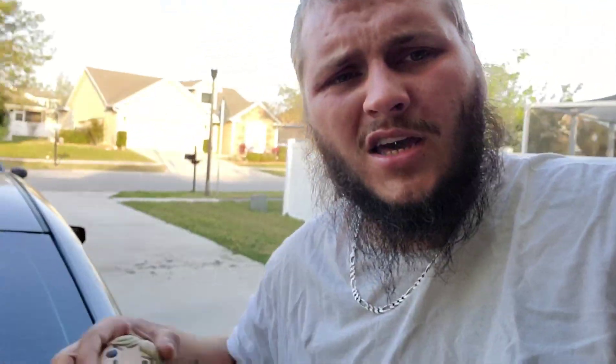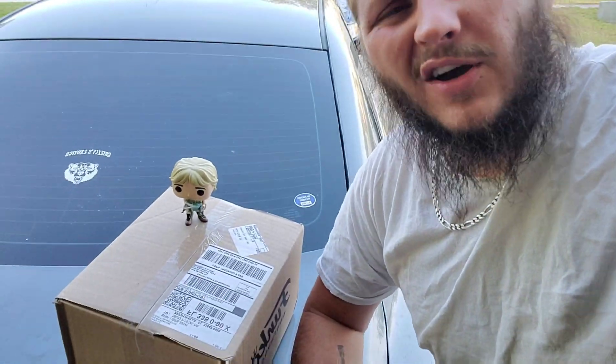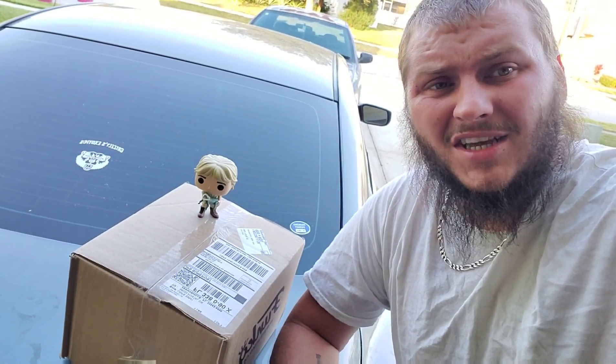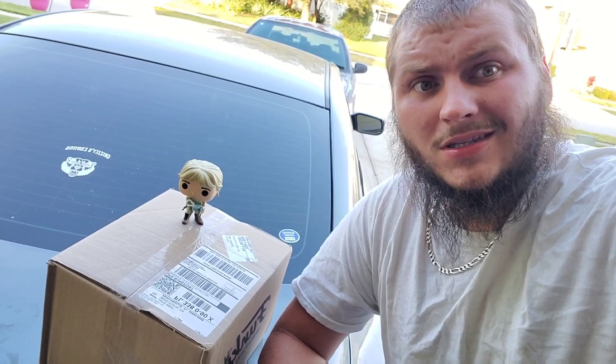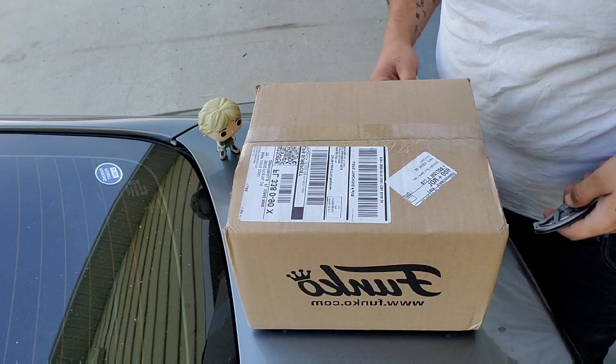I just got mine and just dropped Steve — put him back up there. I figured I would do a little unboxing video with Steve, so let's get to it. Obviously Steve wants to watch.